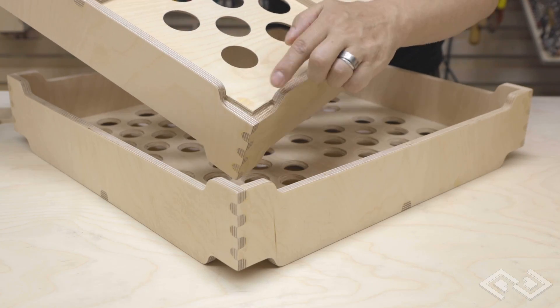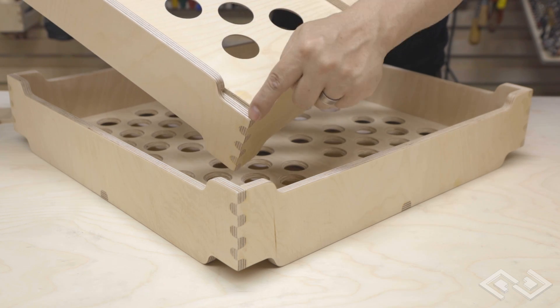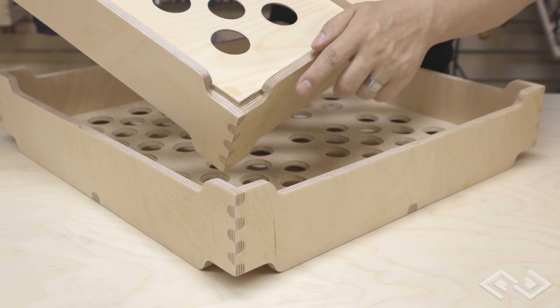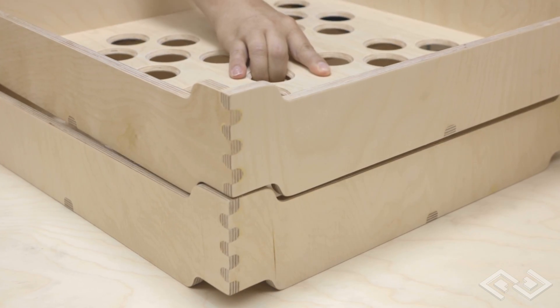Here's a shot of the underside of one of the trays and how the bottom tray fits in with the curves of each one of the sides. This also helps the trays to stack and to lock into place.